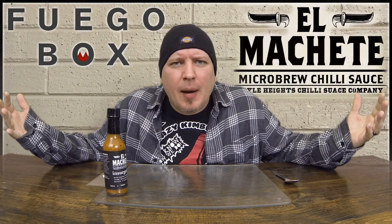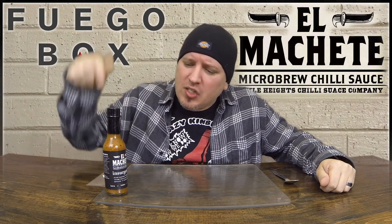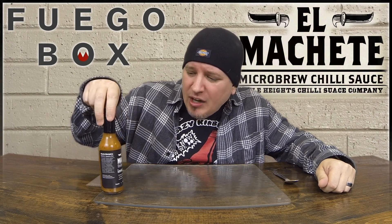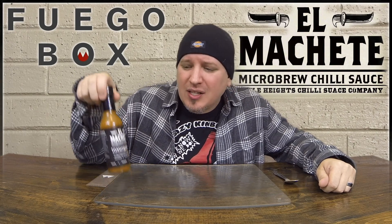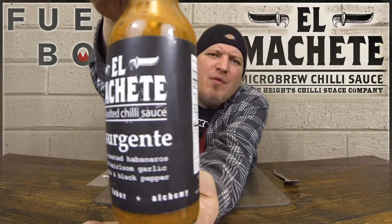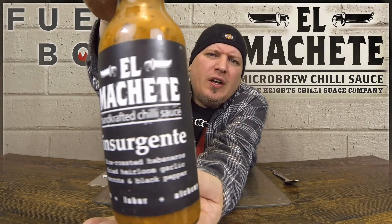What's up guys? Welcome to Crazy Kimberlin Opinions. Today we have a sauce from Fuego Box. This is El Machete, handcrafted chili sauce, and this is Insurgent. You know how we do — we check out the looks, the smell, the taste, and the heat. I have never had this sauce before, so we're going to give it a try. The Insurgente.